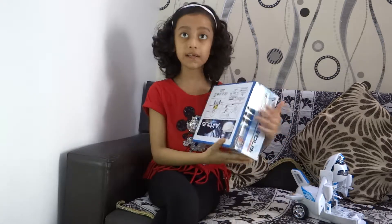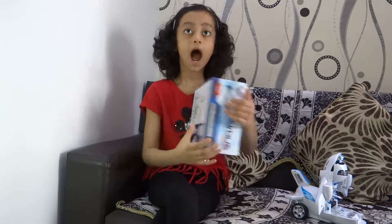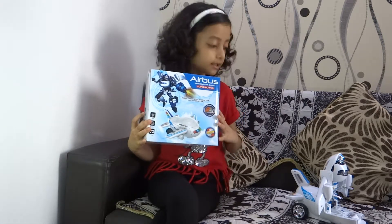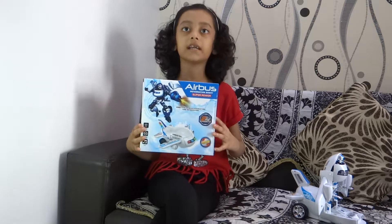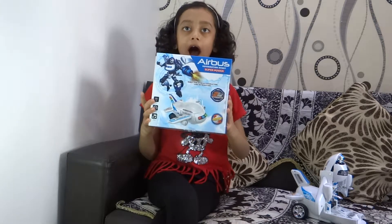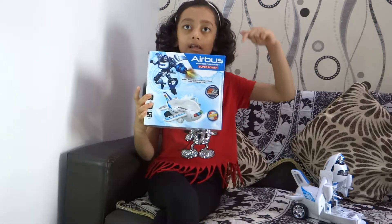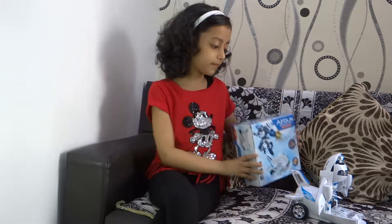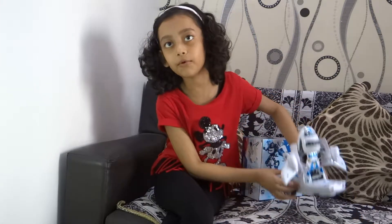It is 3 battery operated. I don't want to make it late, so let's see the demo. But before that, if you like this product, I have given the link in the description. Click and buy. So, let's see the demo.